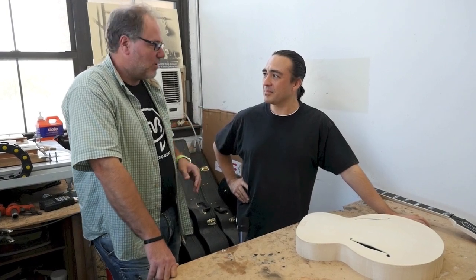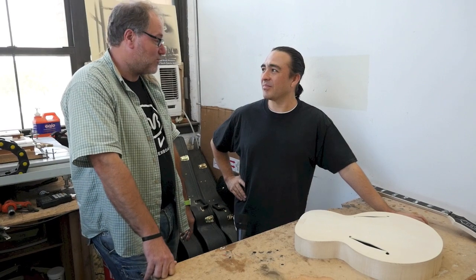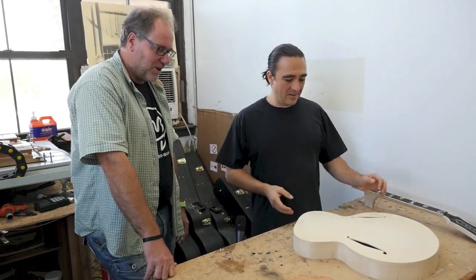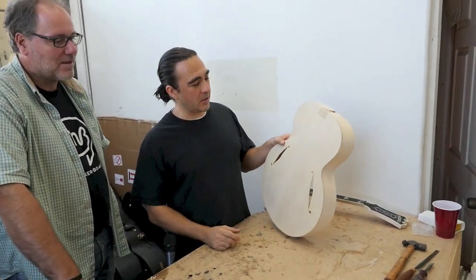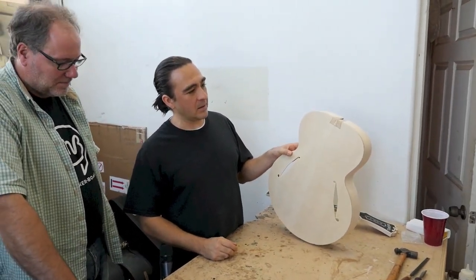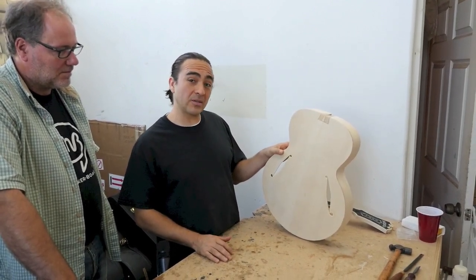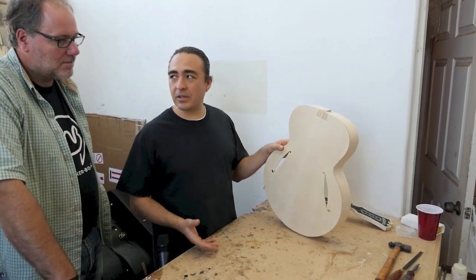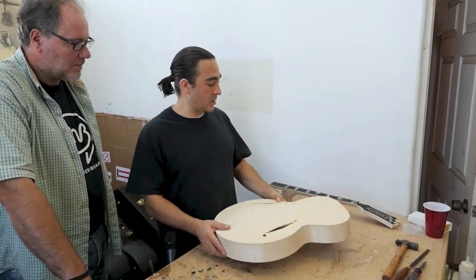Today's project is to fit a neck into a guitar. This is a little body we're doing on a reproduction for an Excel model from the early 1930s — it's a very early instrument. I took a lot of measurements from the guitar when it was at a music store here in the city, and this is where I'm at on the reproduction.